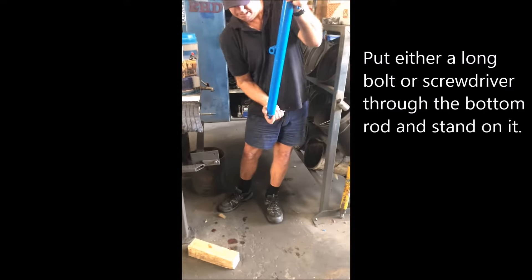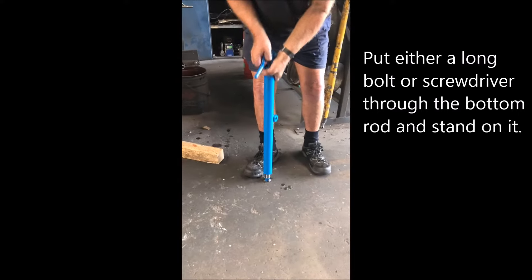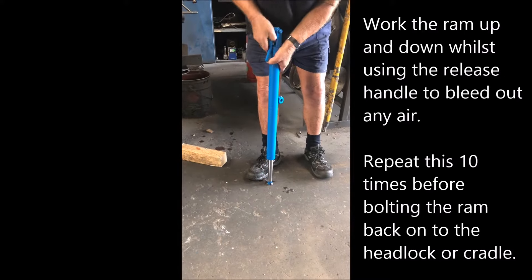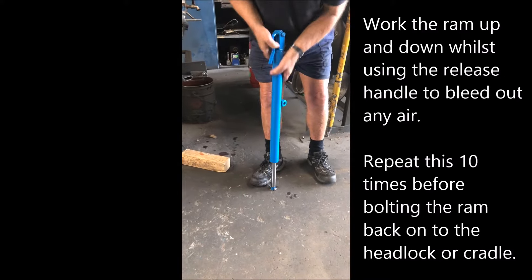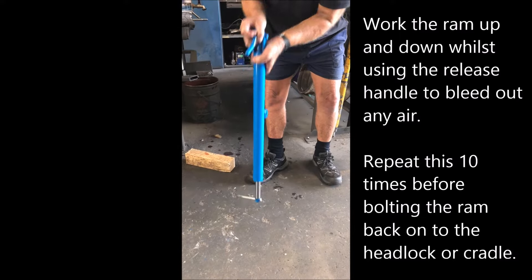This is the bleeding process — it's very important to get any airlocks out before putting your headlock or calf cradle ram back on. Up, lift the handle, go back down. Repeat this three times to bleed the system.